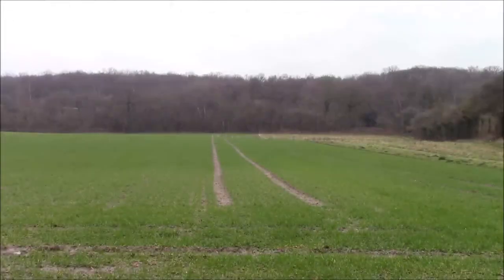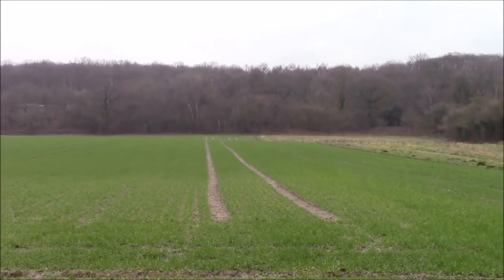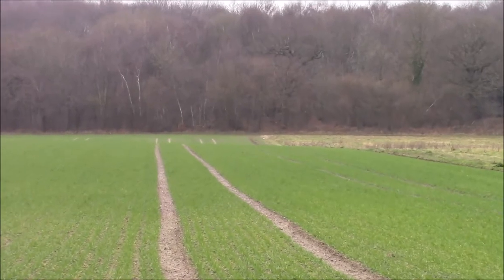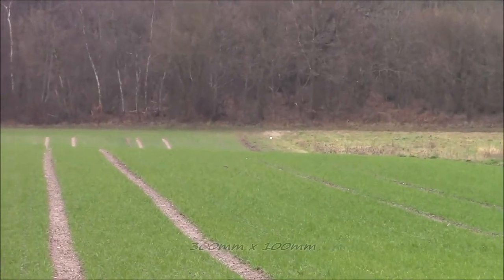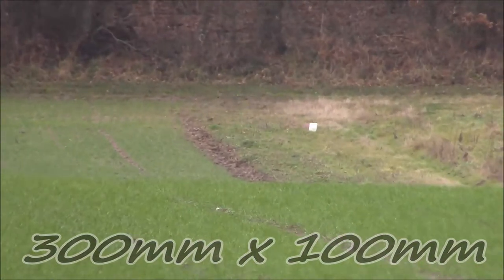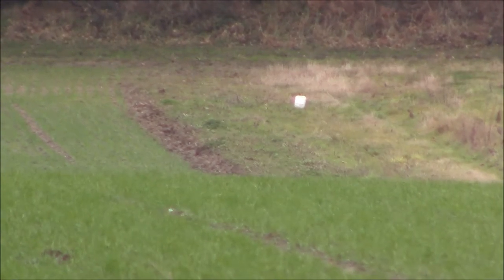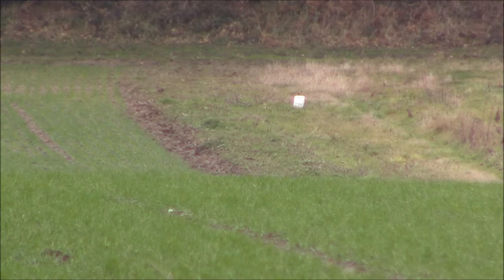This is my firing position, and 250 yards out there is a three kilogram bag of flour. Starting to see the little white dot of it now. There's a three kilo bag of flour at 250 yards, so let's see if we can shoot it with my Mauser M12 and a hundred grain ammunition.